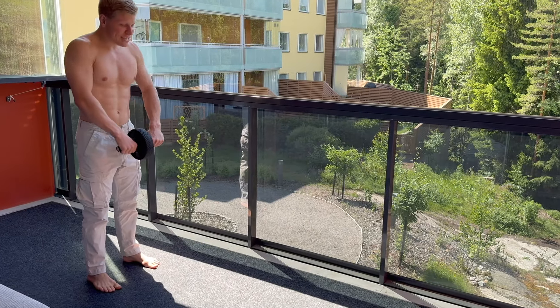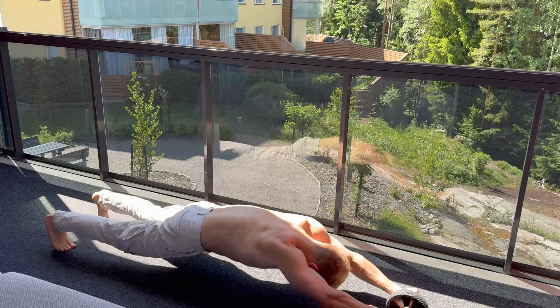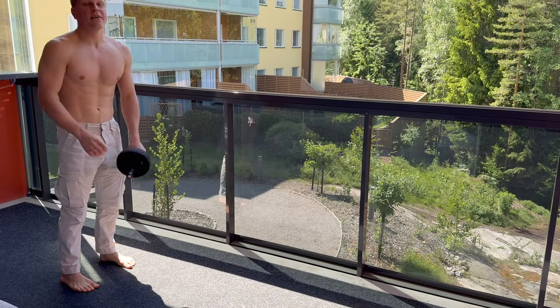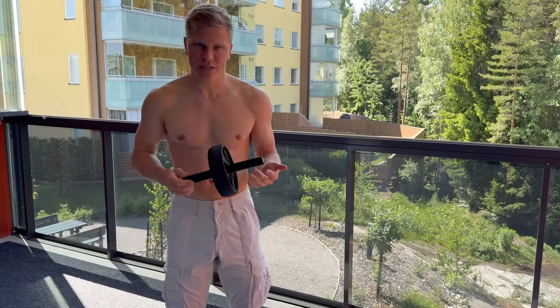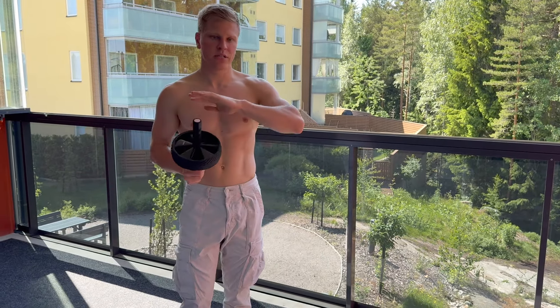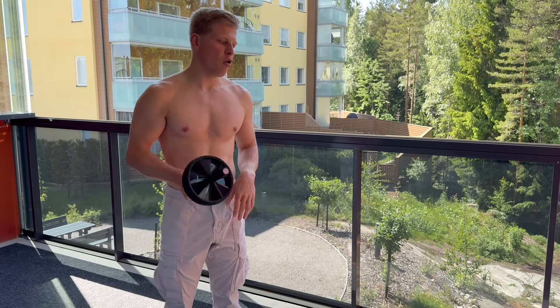You stand, same thing — roll, pause, and then you come back. The ab wheel is super fantastic. I use it all the time and I think this is one of the most important gym equipment pieces you can have at home.